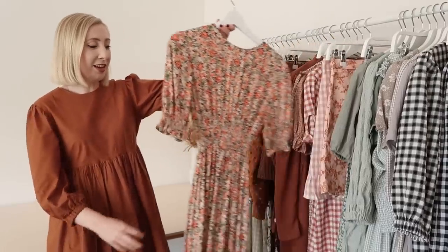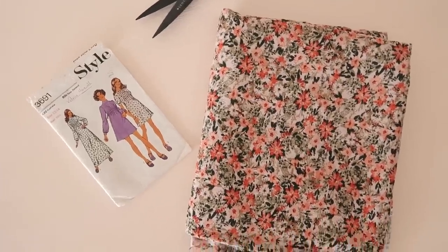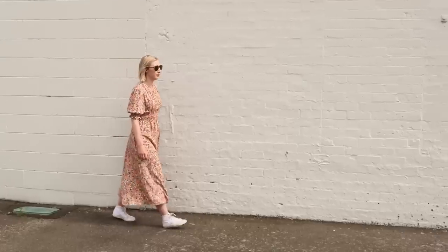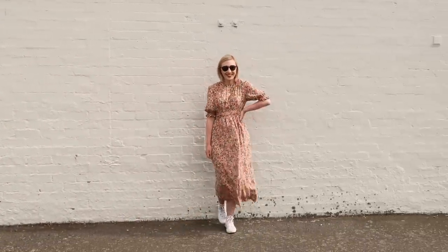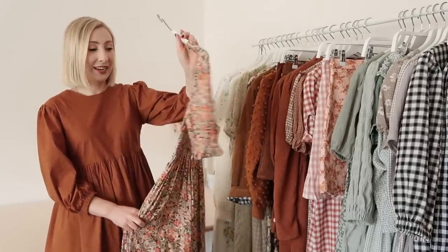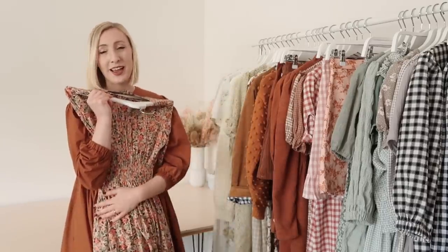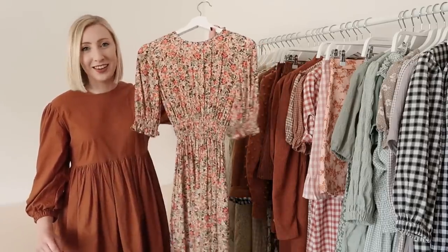Next I have another dress made with a vintage pattern. This dress has so many lovely features — it has beautiful pin tuck detailing at the front, shirred puffy sleeves, and a little bit of shirring in the waist to cinch it in as well. It was such a fun pattern to make and it has produced the most stunning dress. I'm just obsessed with this dress, it is so comfy to wear and I feel like this is going to be a staple in my wardrobe for many many years to come.